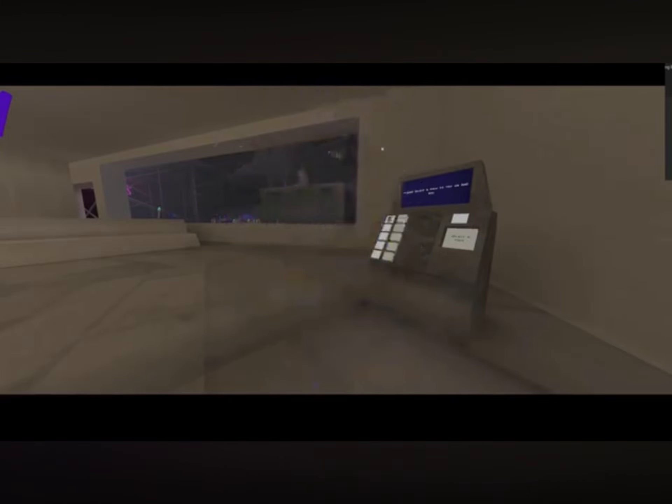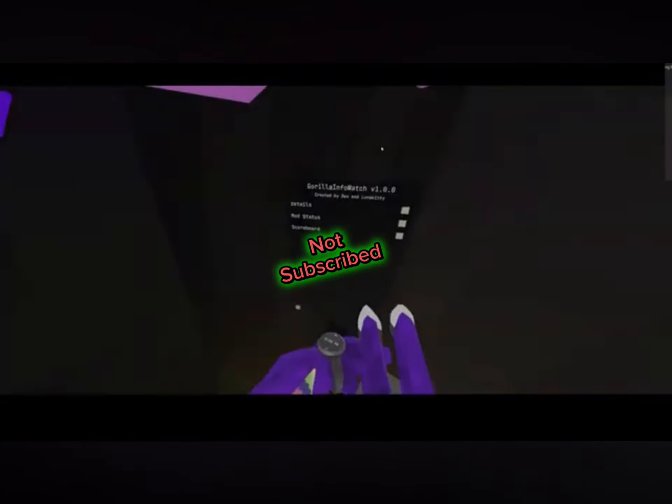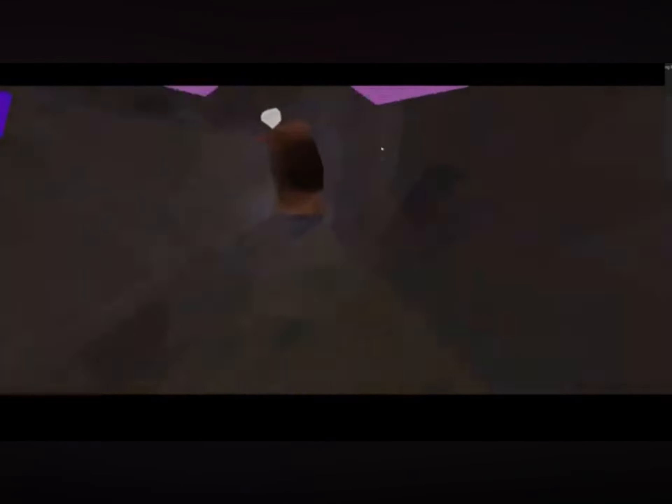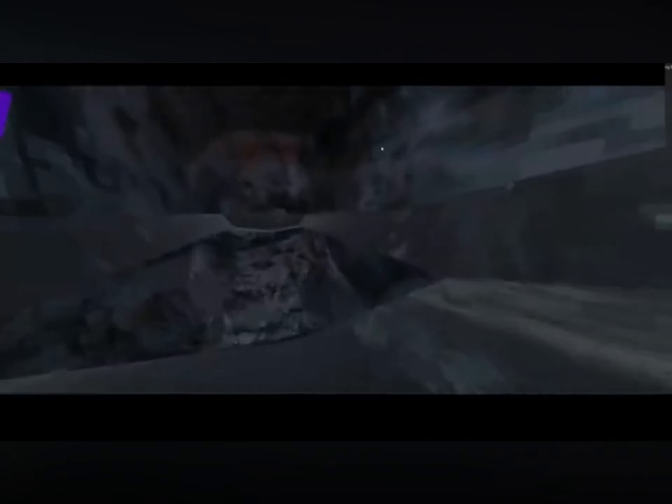Next secret: make sure you hit that subscribe button. This thing is actually shiny — not a lot of people know this. They just ignore it, but it's a good way to tell. It's just two different dark shoes.